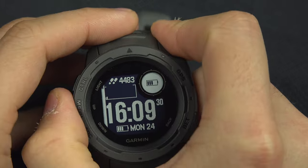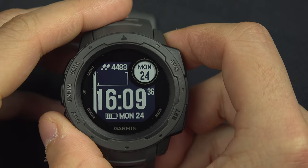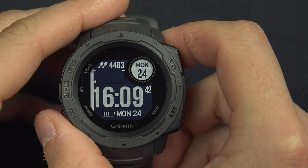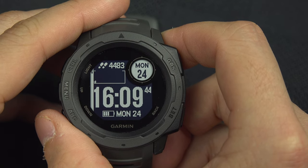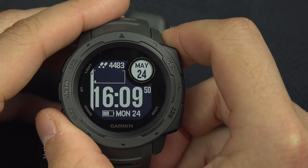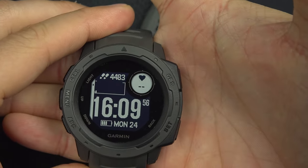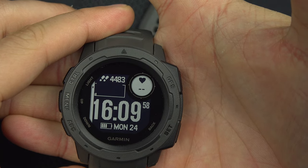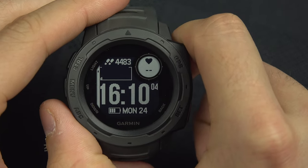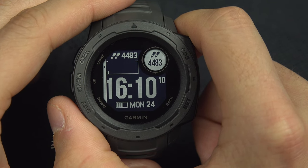You can go up and down to switch options. If you just want to see the battery level, you can select that. The date field shows the day of the week and day of the month — for example, Monday the 24th — or alternatively the month and day of the month. There is also the heart rate field, which shows your heart rate continuously, and the steps field showing how many steps you've done today.